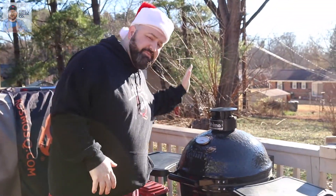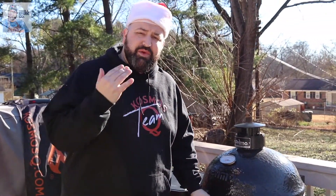We're outside on the grilling deck and we are going to be firing up this beautiful American made Kamado grill, the Primo Round Kamado. We're gonna bring this baby up to 275 to get this amazing premium ham cooked to perfection.